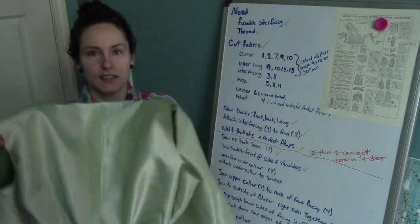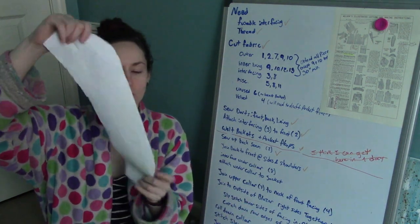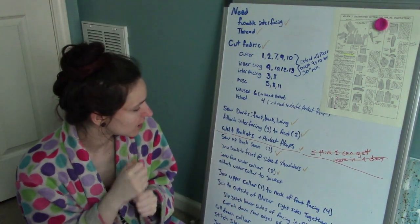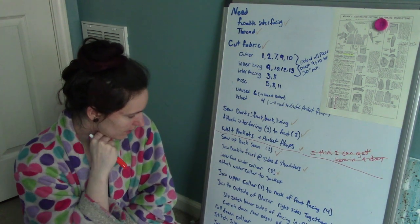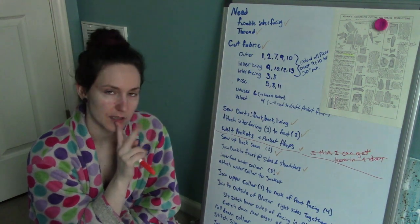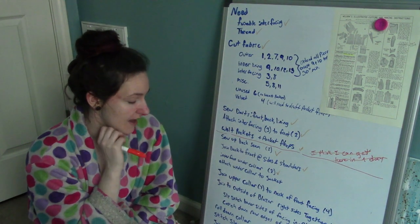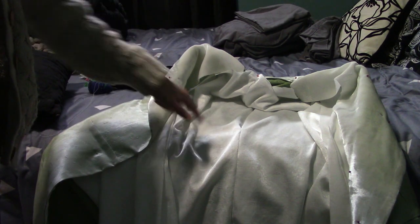Behold — the back attached at the shoulders and sides, doing pretty good about that. Now we need to attach the under collar to the jacket, then join the upper collar to the neck of the front facing. After that is attached to the upper collar, I join the outside of the blazer right sides together and turn right side out. Everything ironed down to the best of my ability — which was, albeit not great — but here's the lining, roughly pinned in place. I am too much of a chicken to sew it by machine, so I'm going to try to get a needle and thread and hand sew that sucker. I have a few hours to do so.